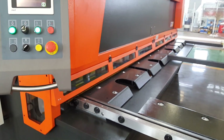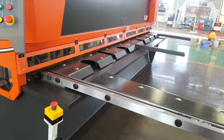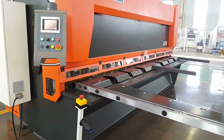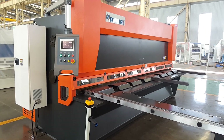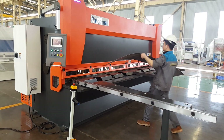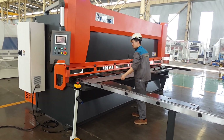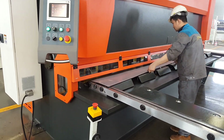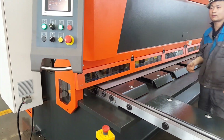Now we can put the blade to the inside and cut.